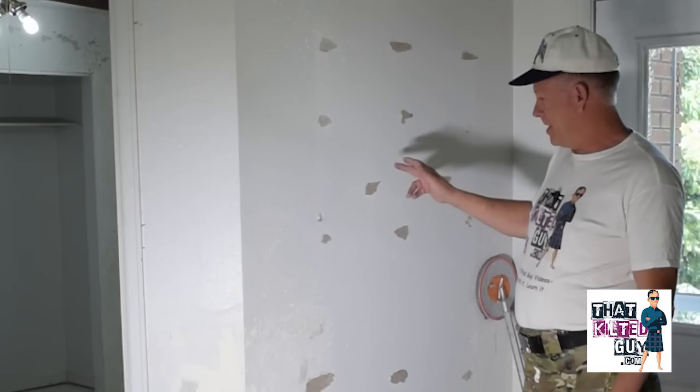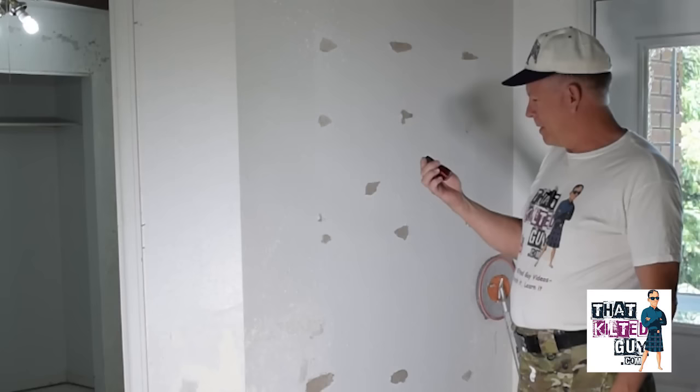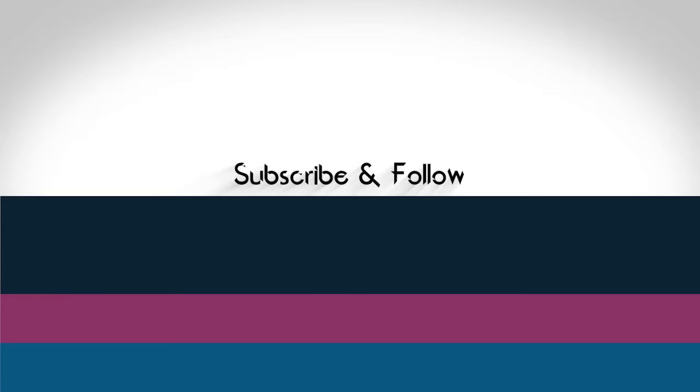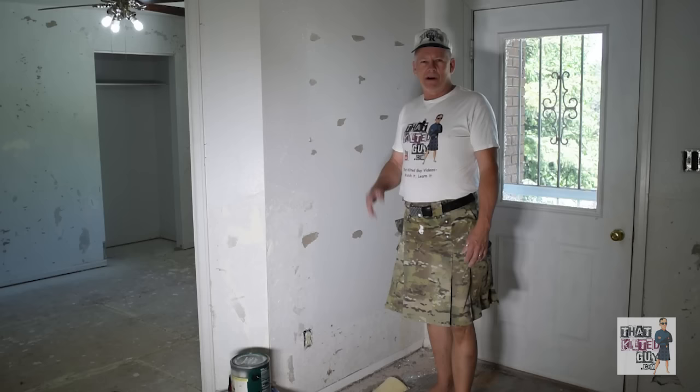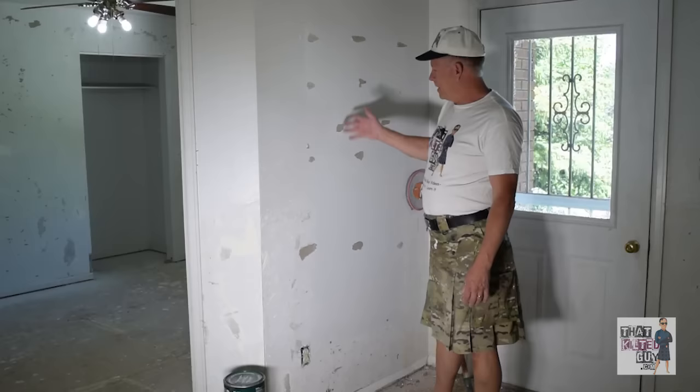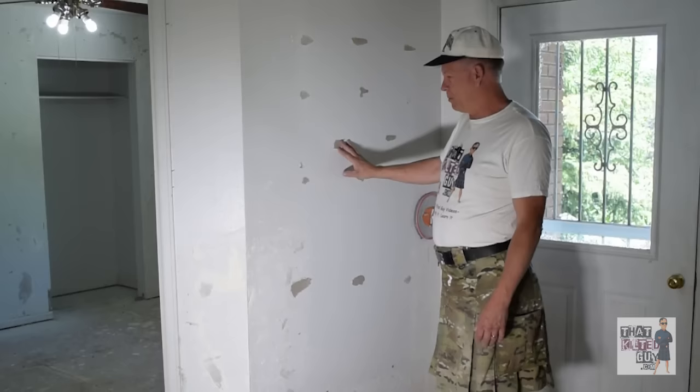Oh no — you scraped some wallpaper off or took a mirror off the wall and ended up with this? We're going to show you how to fix it — not with nail polish — but with a specific product I'll show you next. Hey everybody, welcome back. It's Guy with That Kilter Guy Videos here on YouTube and on our website at thatkilteryguy.com, coming soon. Let's say you ended up with some damage to your wall like this.